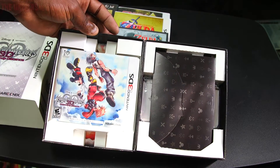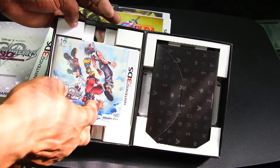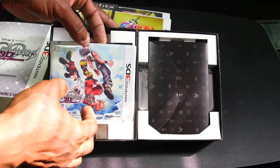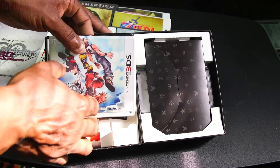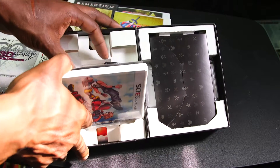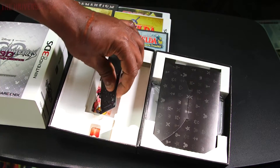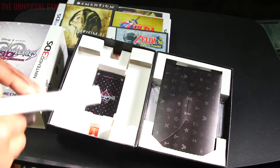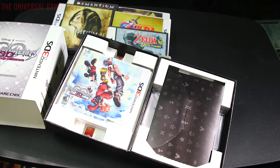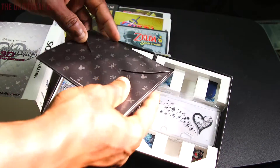Everything's still inside in mint condition. I actually have it posted on Craigslist trying to sell it for $140 or best offer. It goes for $140 to $200 used, and brand new it goes for around $260 to $300. The original price was I think $80 brand new, so the fact that I can sell it for more than what it cost new is pretty amazing.